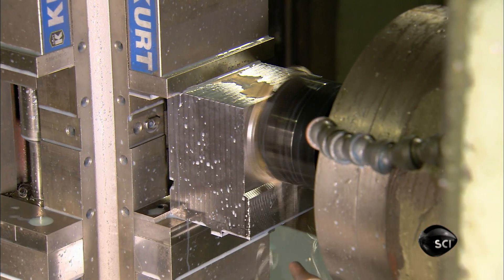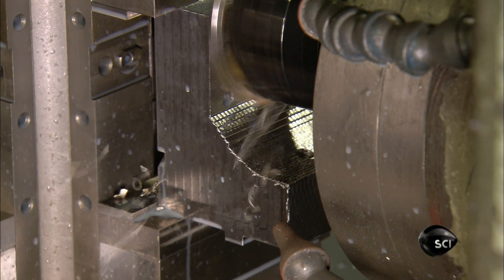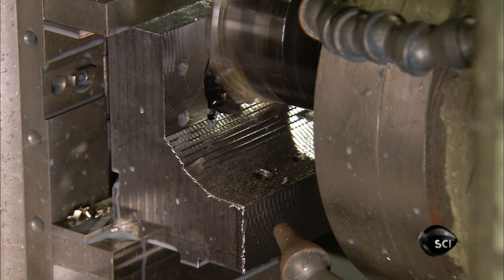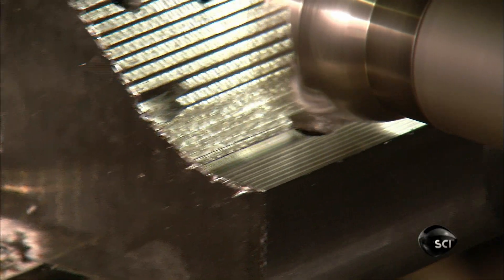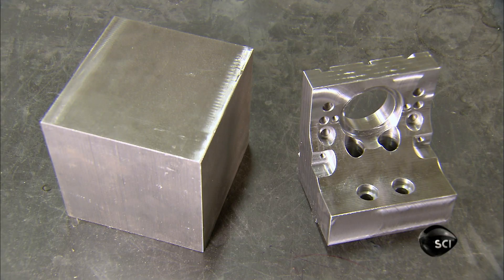At the next station, computerized tools take a solid block of steel to another shape, creating a mount for the motor that produces the welding force. It's quite a transformation.